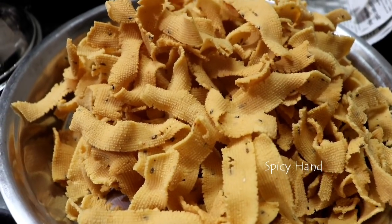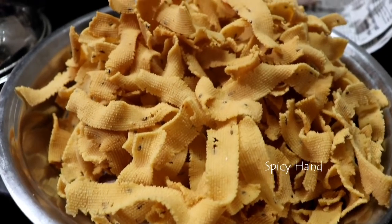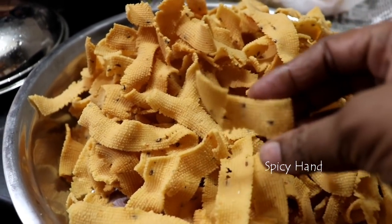Hi friends, welcome to Spicy Hand. In this video, we will show how to make ribbon pakoda. It's very tasty and crispy.